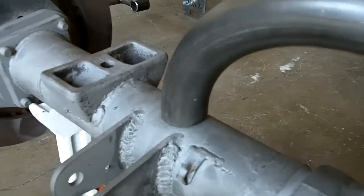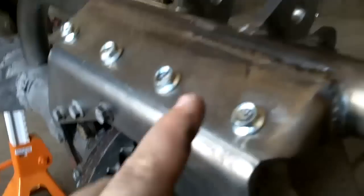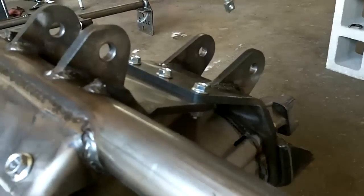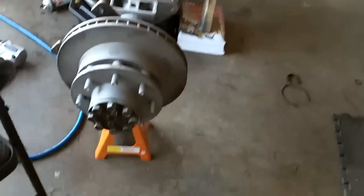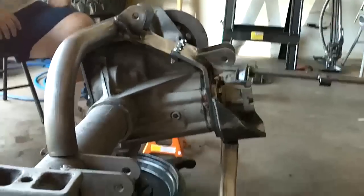All you gotta do is weld — go there and go out there. The cool thing is that all of this is unboltable, so if you do need to take some stuff apart, it's unboltable. Pretty neat. I think I'm going to have to get one of these for the Crusher.